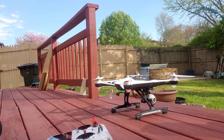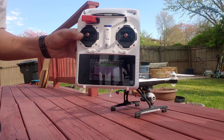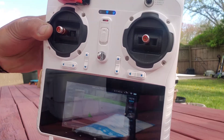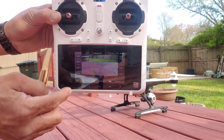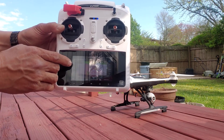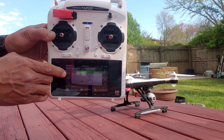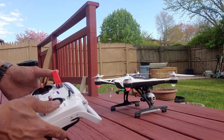After you connect, you will see on your transmitter what the camera sees on your screen. The GPS will say 'ready to flight' — that's the time you're going to fly.